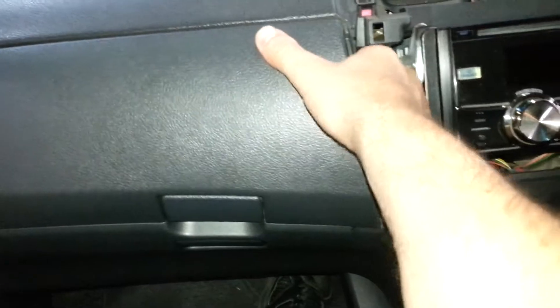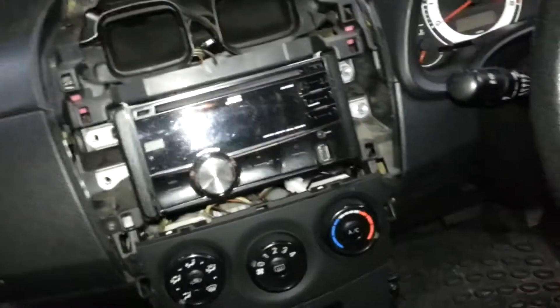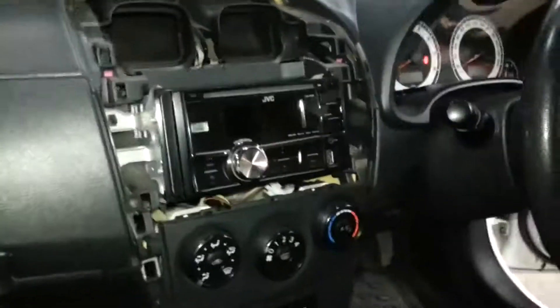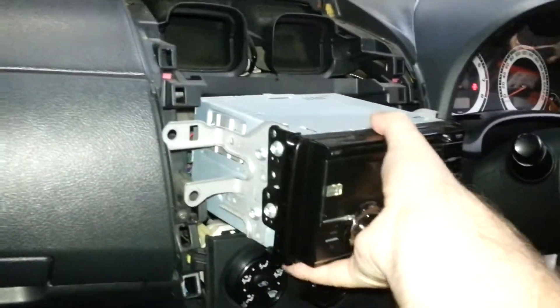My hand fits in there — there we go. I'll take the other two out. So after removing all those, the radio comes out.